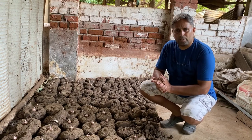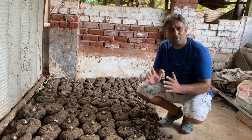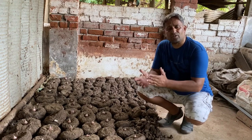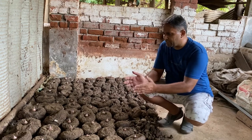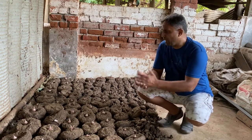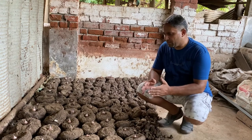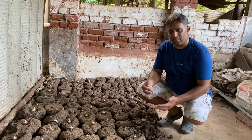Elephant foot yam requires hot and humid weather for its vegetative growth and cold, dry weather for tuber development. We must sow it as soon as the temperature rises and moisture arrives in the atmosphere, and we can harvest after winter starts — about a month or two in. Normally in six or seven months we can start getting new tubers for use. For a fully mature tuber we need to wait nine months. Elephant foot yam must be sown between 20th April to 20th May for its best vegetative growth.